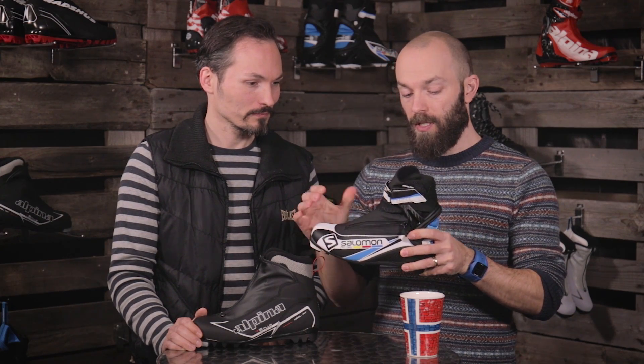The combi boot has a fairly soft sole but features a high cuff, so you can use it for classic skiing — you can still bend the sole — but you also have support for skating side kicks, giving you more control. It's a nice boot for beginners to develop their skills, and it's ideal for recreational skiers who go once or twice a year.